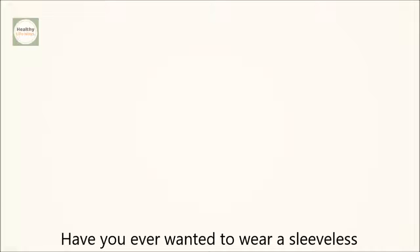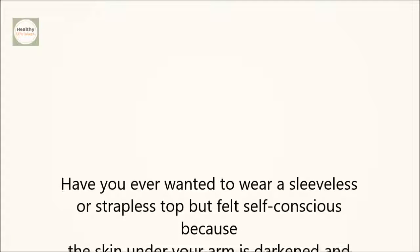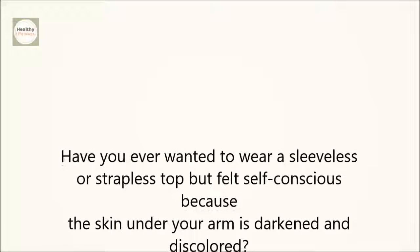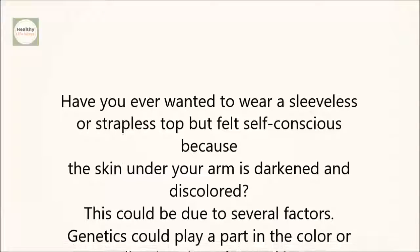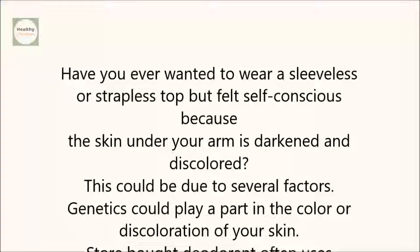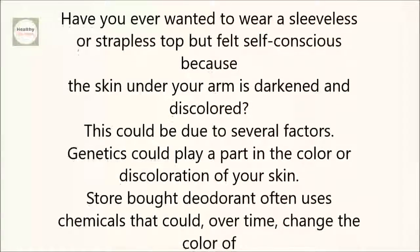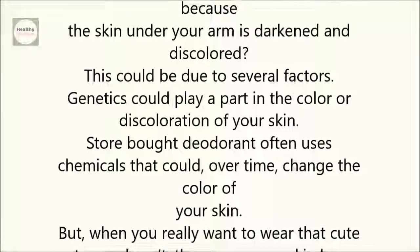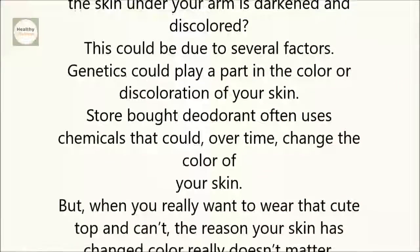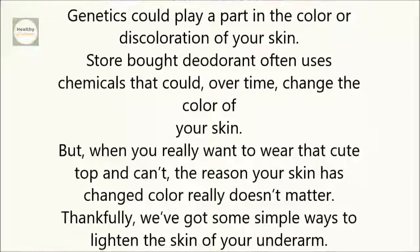Have you ever wanted to wear a sleeveless or strapless top, but felt self-conscious because the skin under your arm is darkened and discolored? This could be due to several factors. Genetics could play a part in the color or discoloration of your skin. Store-bought deodorant often uses chemicals that could, over time, change the color of your skin. But when you really want to wear that cute top and can't, the reason your skin has changed color really doesn't matter. Thankfully, we've got some simple ways to lighten the skin of your underarm.